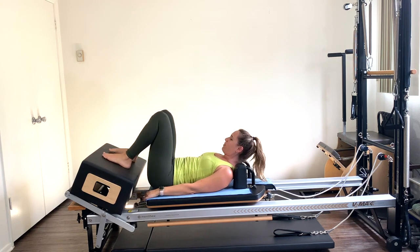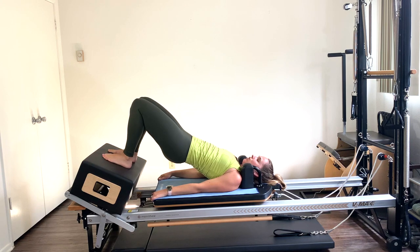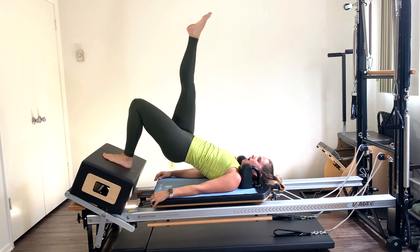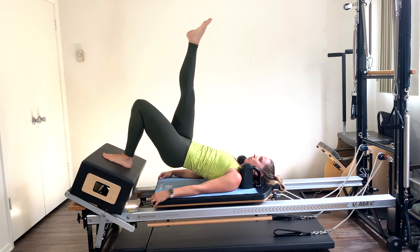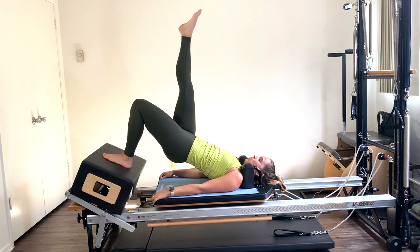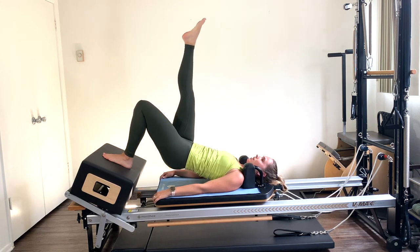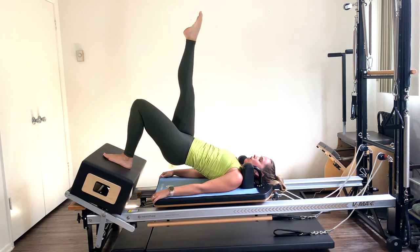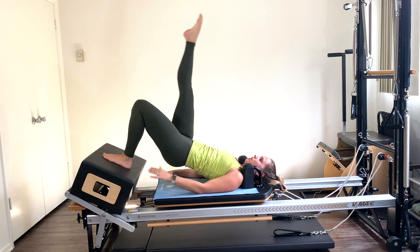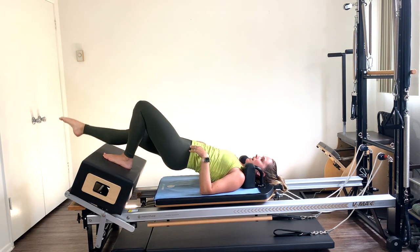Feet hip distance apart. Tuck the pelvis under, roll up one vertebra at a time, lengthen through those hips. Bring that right leg straight up to the ceiling. Little pulses with that left glute — down a few inches, up a few. Squeeze that left glute. Intentionally lift and squeeze that left side. Five more, four, three, two — hold at the top. Lower that right leg down towards the box, exhale lift, staying lifted through the left glute, isometric work. Three, try not to let that right hip drop, four, five.